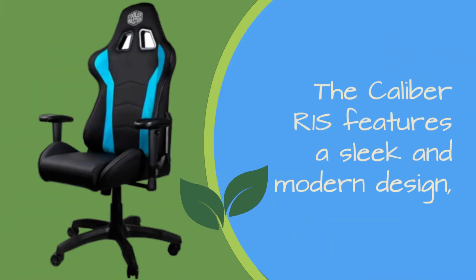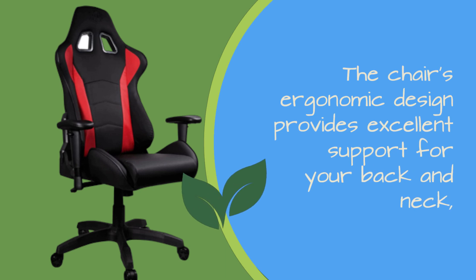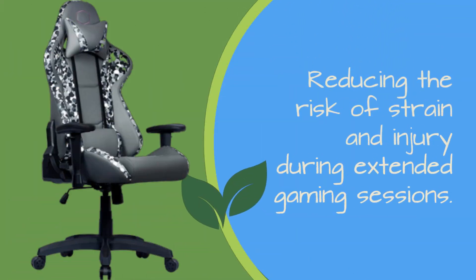The Caliber R1S features a sleek and modern design with high-quality leatherette upholstery and a sturdy metal frame. The chair's ergonomic design provides excellent support for your back and neck, reducing the risk of strain and injury during extended gaming sessions.